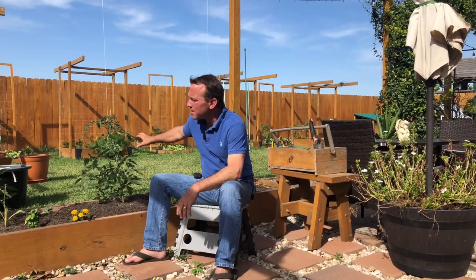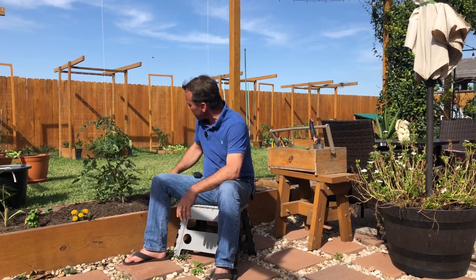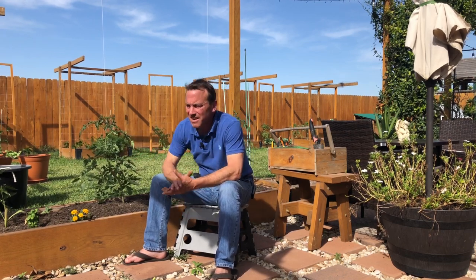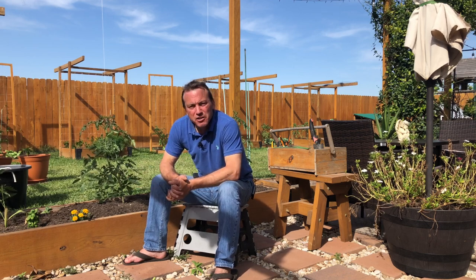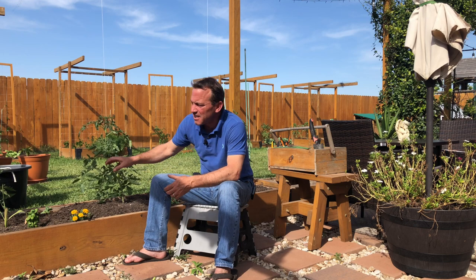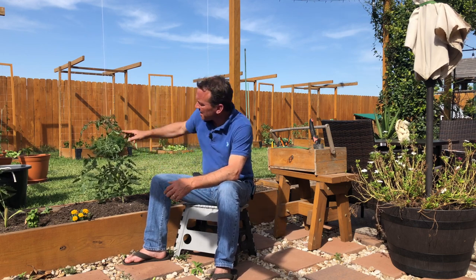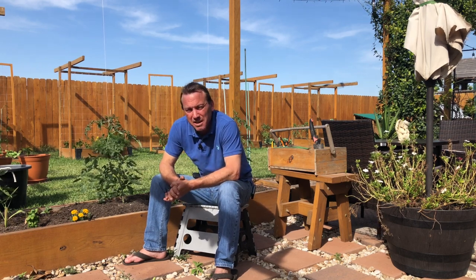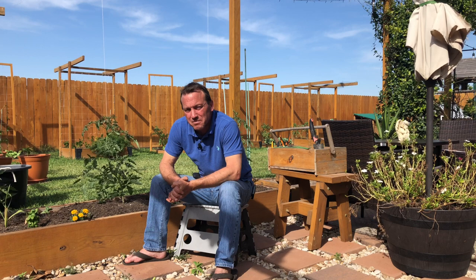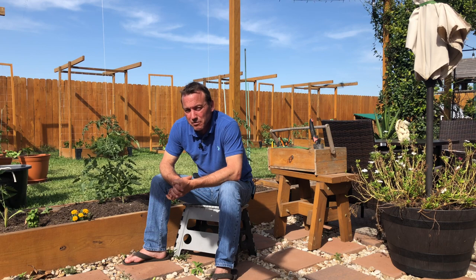My tomatoes have been pruned and strapped to my growing strings, and my cucumbers have all been planted. I'll come back to these cucumbers in a few weeks and cut back the weaker of the two I planted in each hole, then train them up the strings. I haven't finished putting the strings up yet because it's 92 degrees — I'm going to wait till the sun goes down a little bit. Thank you for watching, don't forget to subscribe and ring that bell so you'll be notified next week when we put out a new video.